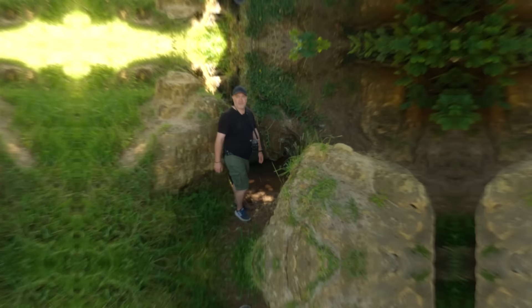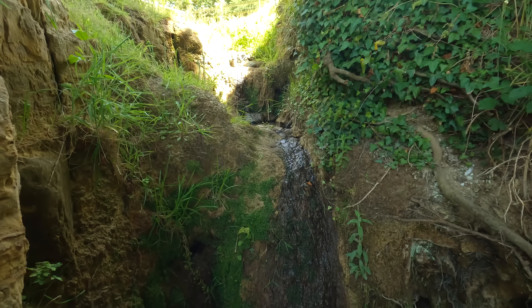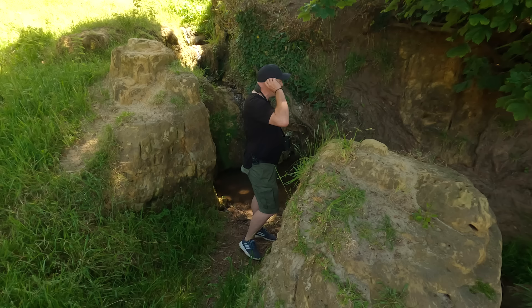It's all gone! Who's taking all the water? Well, that's a stream but it ain't working.